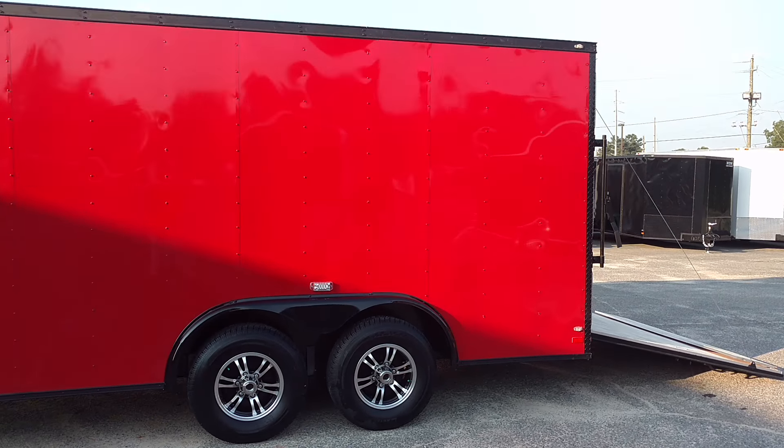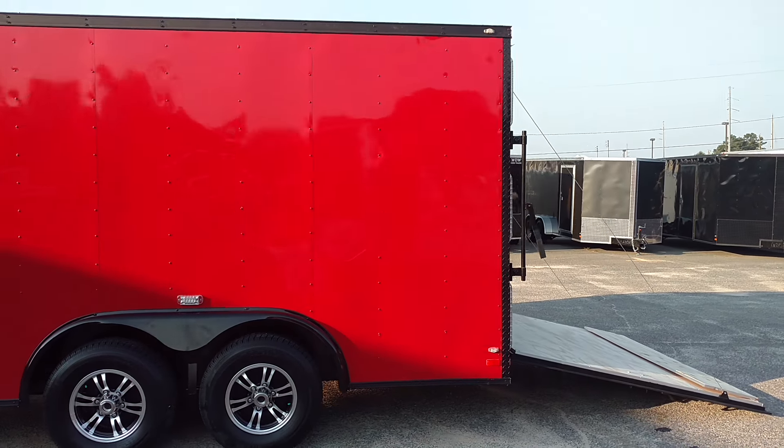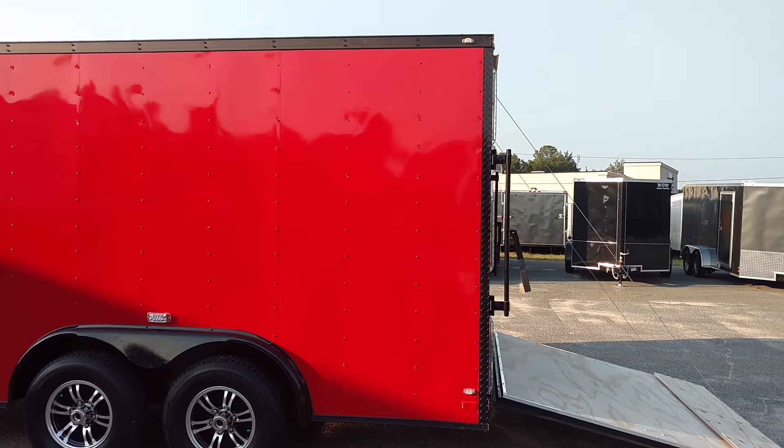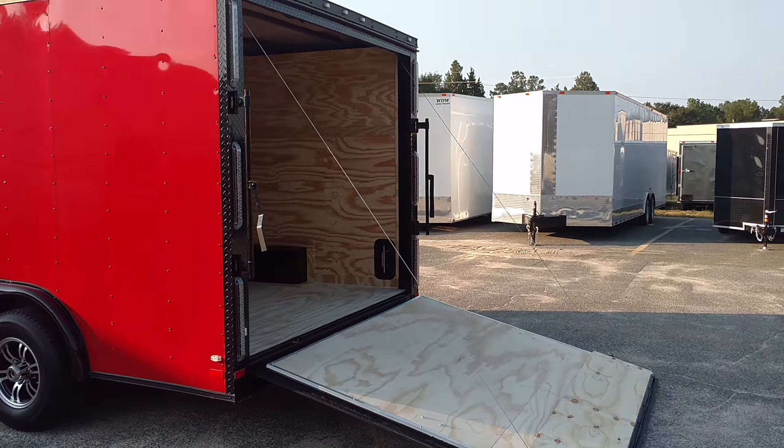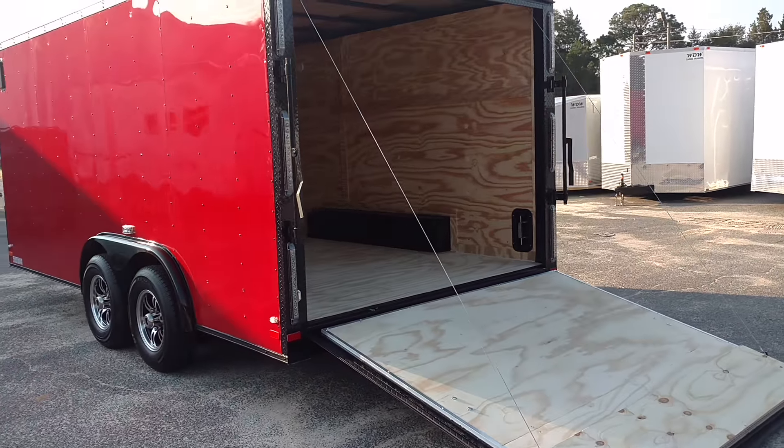Y'all know what it takes to black one out: the fenders are black, all your trim is black, alloy wheels, radial tires, stone guard, and black alloy vents.